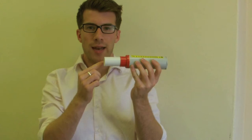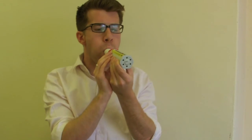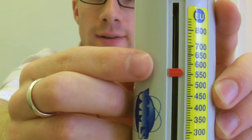Instruct the patient to take a deep breath, seal their lips around the mouthpiece, and blow out as hard as they can. This will give them a score here which you should record. The score here is 550.